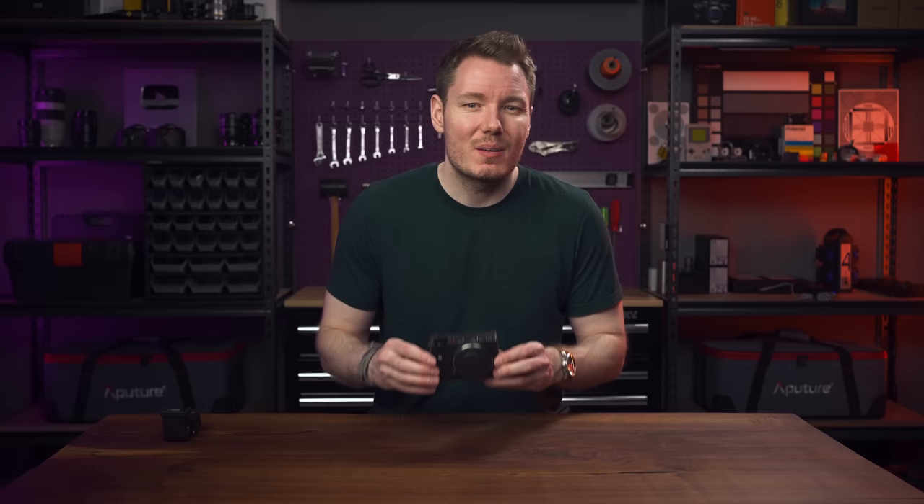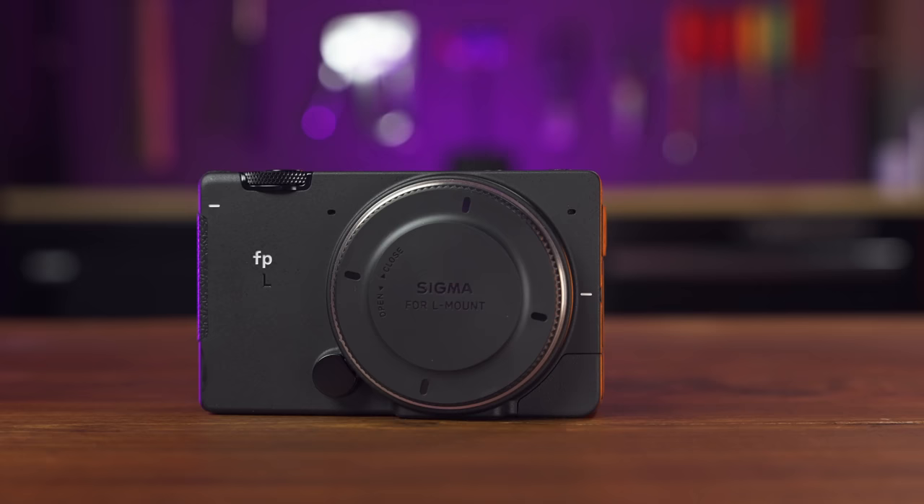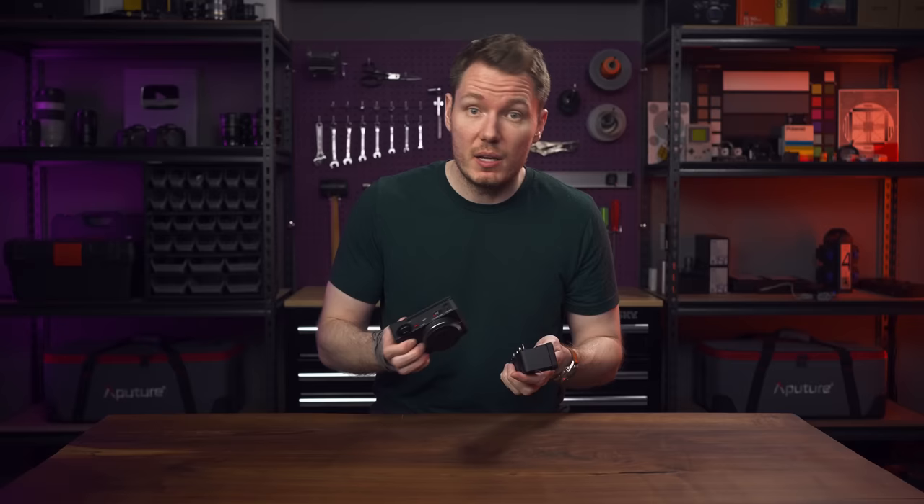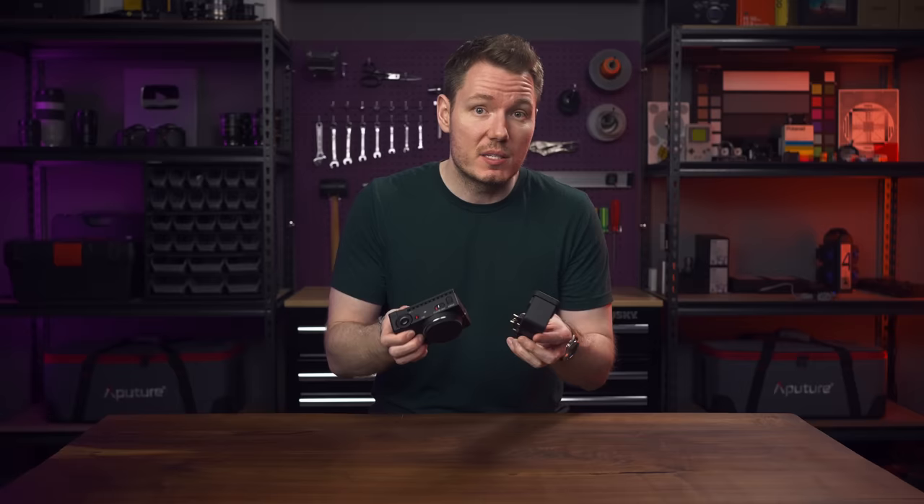It just doesn't make sense to me to buy it. I can't figure out who it would serve best at the price they're asking for it. It's $2,500 US for the base camera package and $3,000 if you want the EVF kit. And if you're planning on using this for photography, monitoring your audio, or using it outside in sunlight, the EVF is basically mandatory.